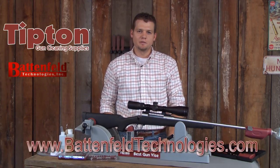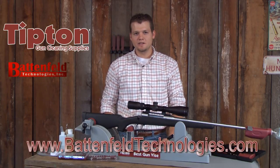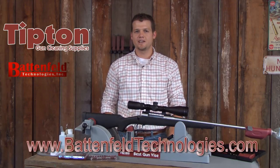A clean rifle is an accurate rifle. By following these steps and using our Tipton gun cleaning tools you are sure to have a clean and accurate rifle.